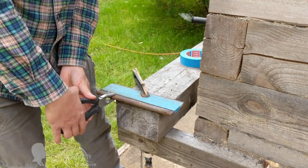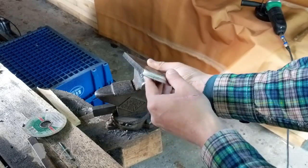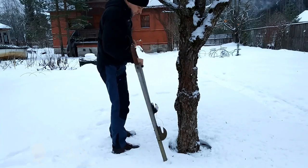We got a 52 millimeter (2 inch) wide workpiece that is slightly curved, which is okay because it will be forged anyway. To prevent cutting yourself, it is best to remove sharp edges.